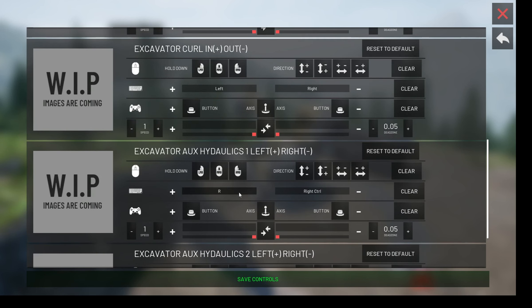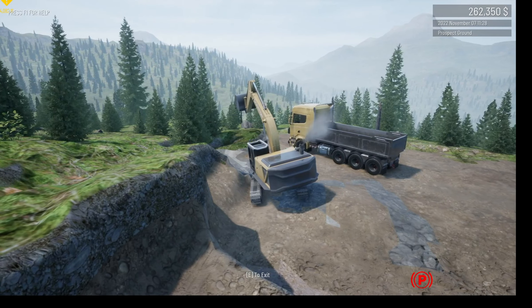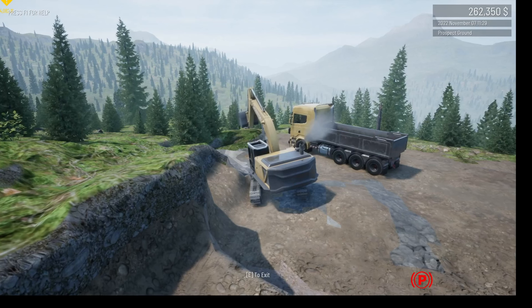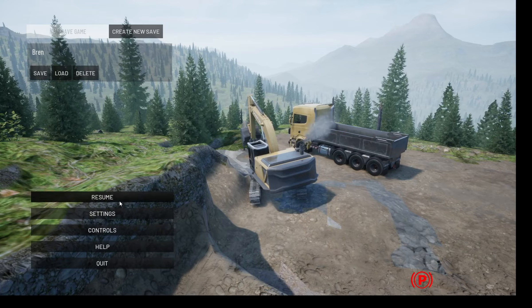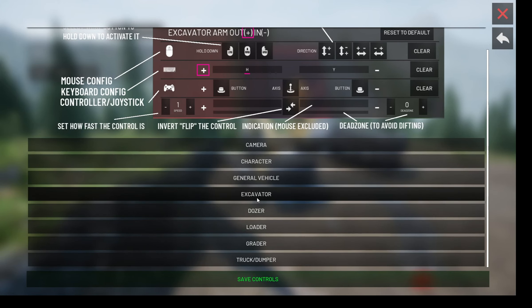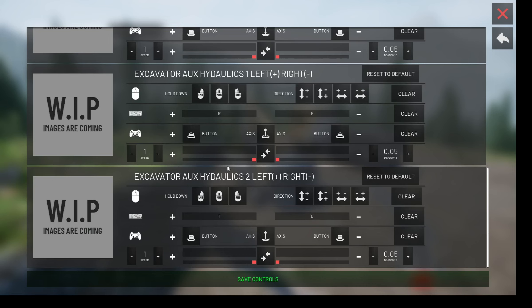R and F — okay, let's try that out, let's see what happens. R... what's F? Okay, so that just moves it up and down. There should be another button that controls — you would think I'd do this before anything. T and U — I don't know what T and U does.